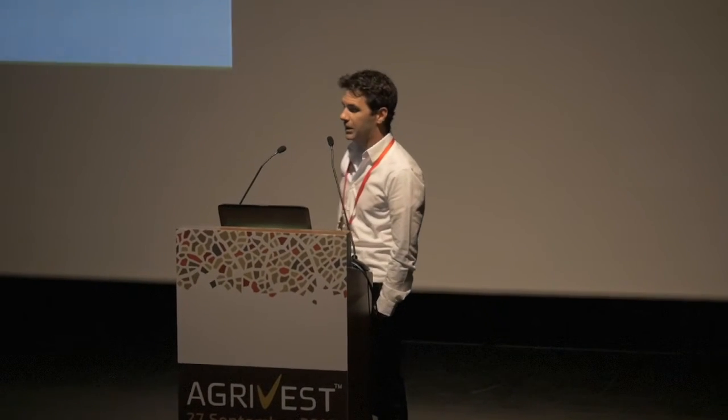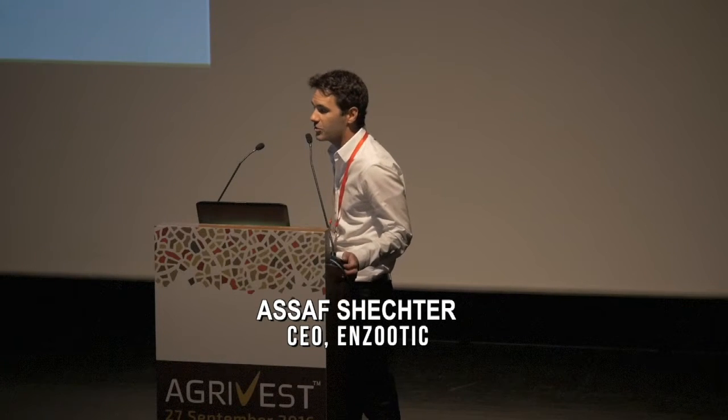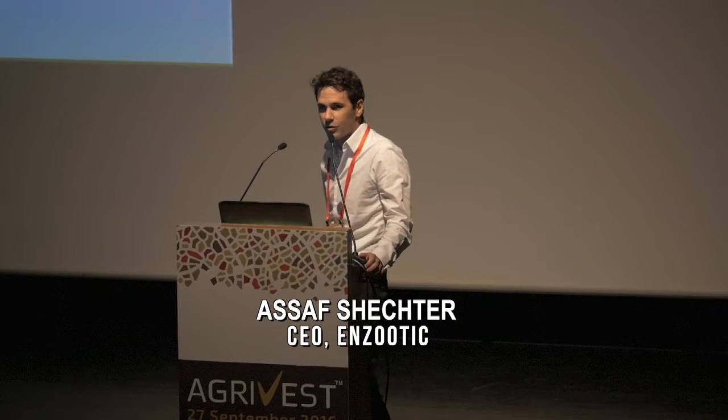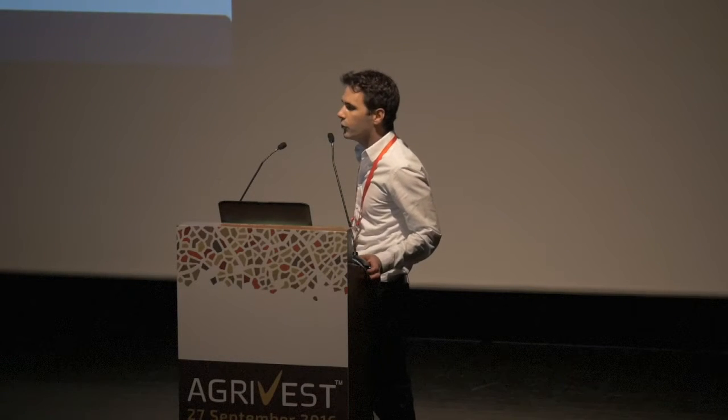Good afternoon, everybody. My name is Asaf. I am the CEO and co-founder of Enzutik. Enzutik is a biotechnological platform offering advanced solutions to the crustacean aquaculture industry. In almost every livestock sector, there are clear economic and ethical advantages to producing and growing just one of the sexes — whether due to egg and milk production by females, or due to significant size differences or growth rates between sexes. We believe that the future of all livestock agriculture is monosex population.